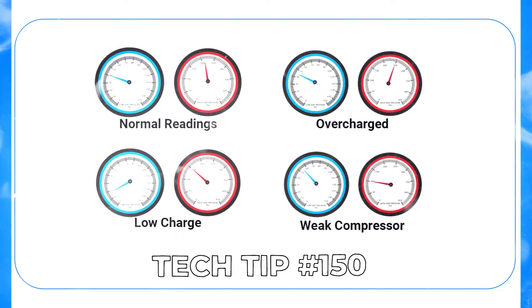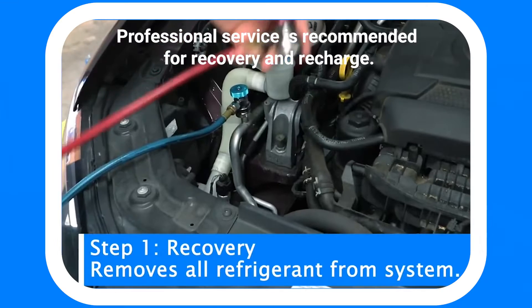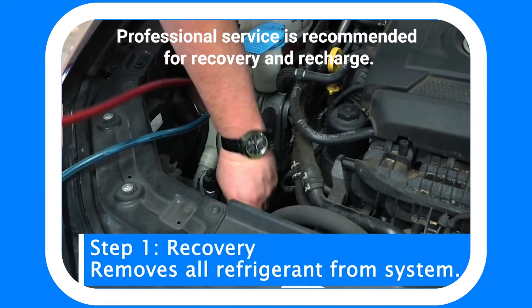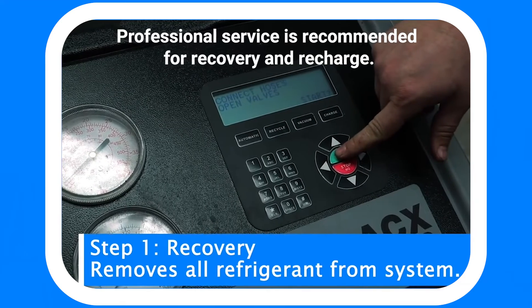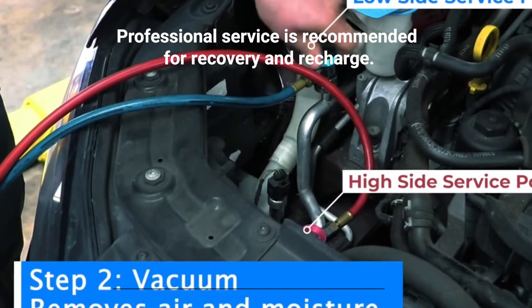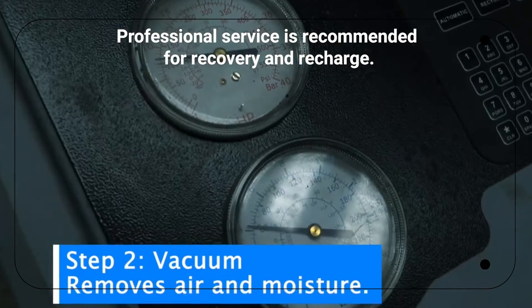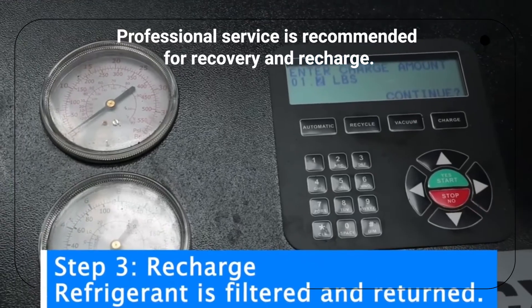It's good to go ahead and look at the system and make sure it's got a full charge. Assume that the system is bad and it needs to have items replaced. You'll have to get rid of the refrigerant — take it somewhere and have the refrigerant removed professionally through a recycling machine. Then after repairs, hook it up to a vacuum pump, pull the air out of the system, and get ready to charge it.